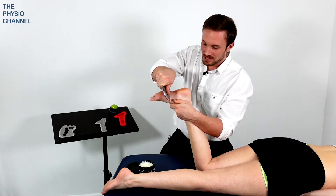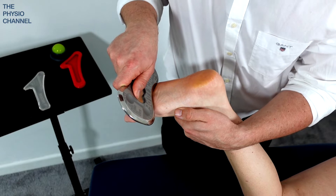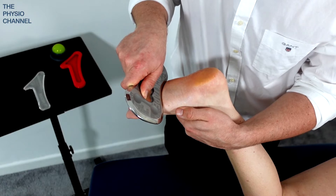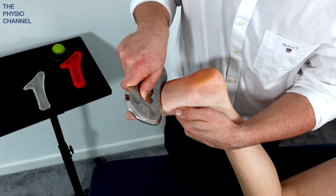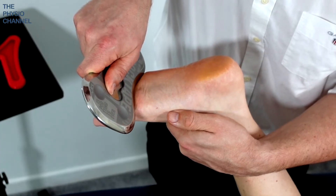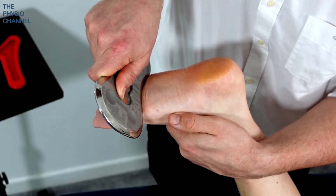Let's get in a little bit closer so you can have a closer look at what we're doing. One of the reasons that we use tools is to save our hands and to reduce fatigue from our work. So what I've done here to help me is lower the patient down so it's a bit easier for me. By bringing the patient closer to me and lower down, it's much easier for me to deliver the treatment and there's not so much pressure on my shoulder or arm.